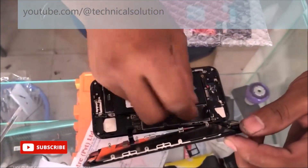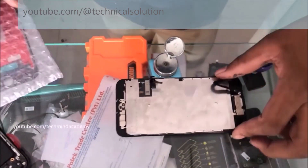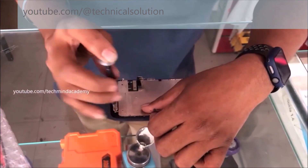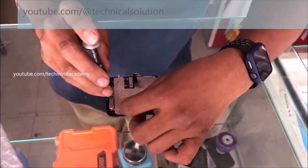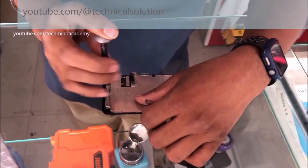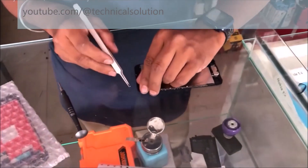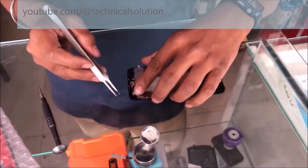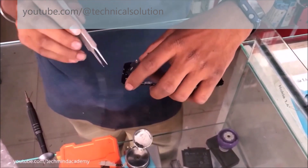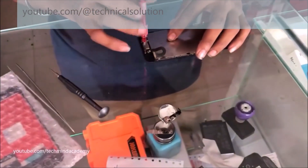Safely remove your display ribbon just like this — it is very simple. Now I am going to replace the display because something happened to this iPhone. Some customers sleep with their iPhone and due to high pressure, sometimes it may be damaged or fall down. Therefore sometimes the Touch ID is not working and fingerprint is not working. You can safely remove the fingerprint sensor just like this.